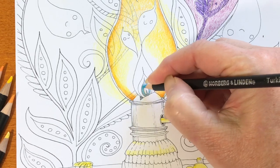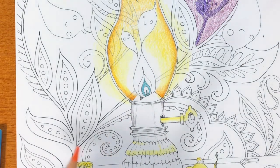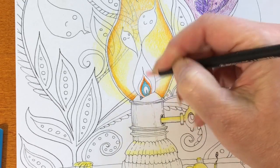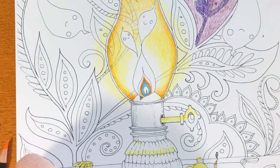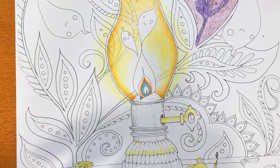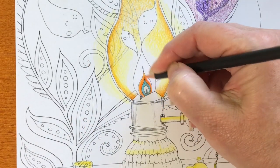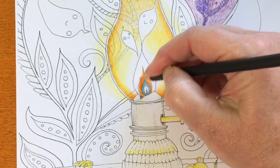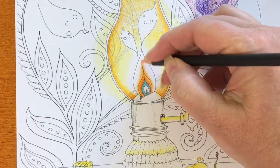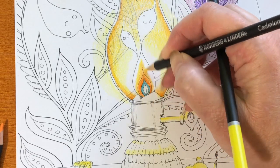Another thing about these pencils — they came sharpened to an adequate point. I didn't have to sharpen the whole set before I used them, although they were sharpened in a more typical way. Once I started to sharpen them after wearing them down a little bit, I actually liked them better. Here I'm just using as many colors as I possibly can — blues, yellows, and oranges to make the flame a little dimensional and maybe a little unusual.